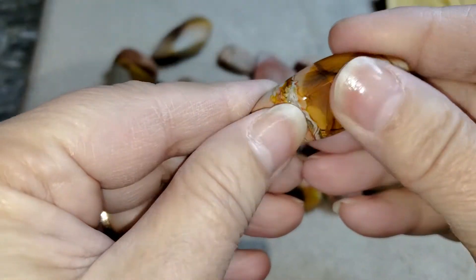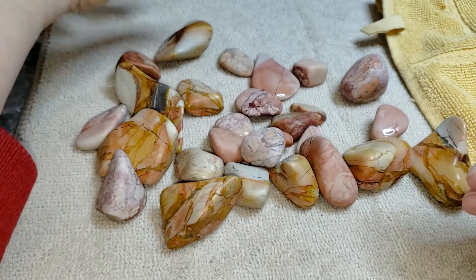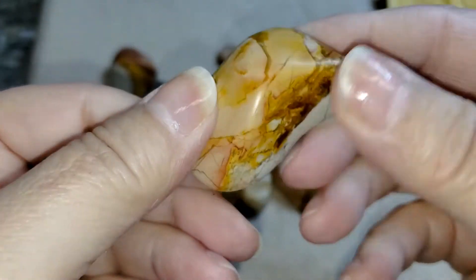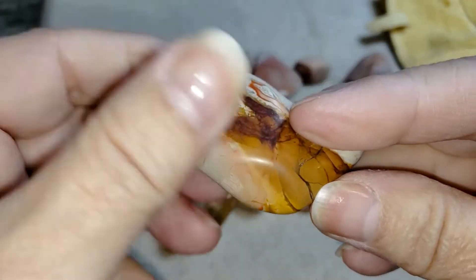I'm terribly happy with this. I'm going to see if I can get a hold of some more of this rough — I'd like to run it again, I really like it. It's just beautiful. Every time you open the barrel, it's like, oof.